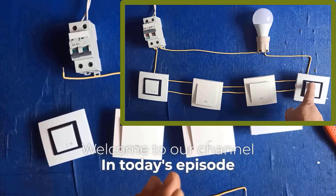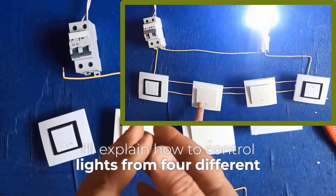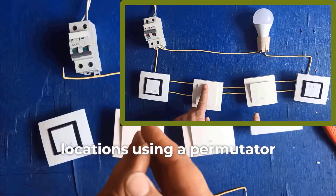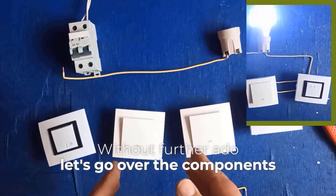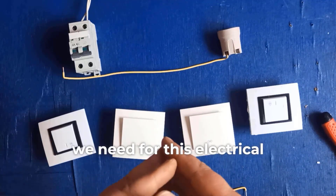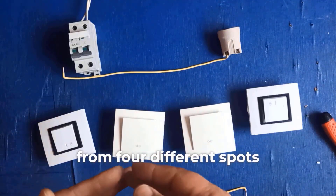Welcome to our channel. In today's episode, I'll explain how to control lights from four different locations using a permutator switch. Without further ado, let's go over the components we need for this electrical circuit to control a lamp from four different spots.